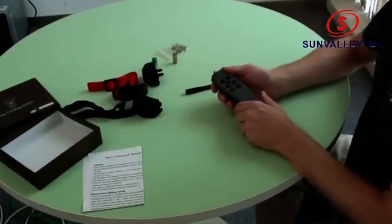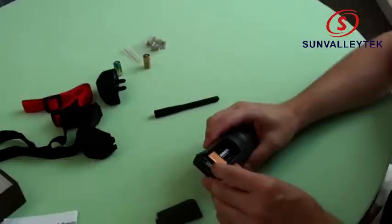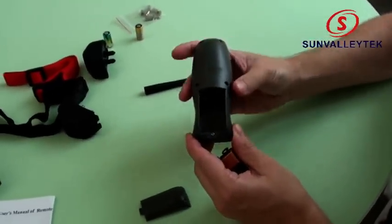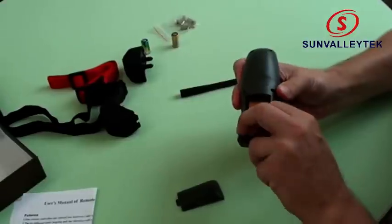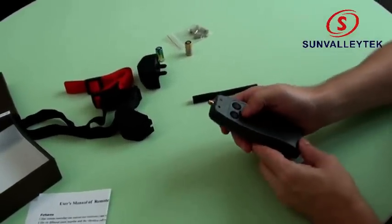Let's test the remote to see if it's working. First, we open it up. The battery is pre-installed but not in the correct position. Take it out, look at the diagram — you can see the correct position for the battery. Put that in, cover back on, and see if it's working.